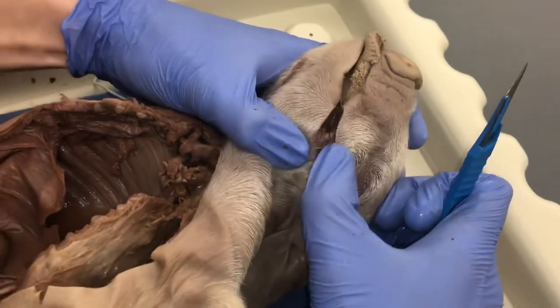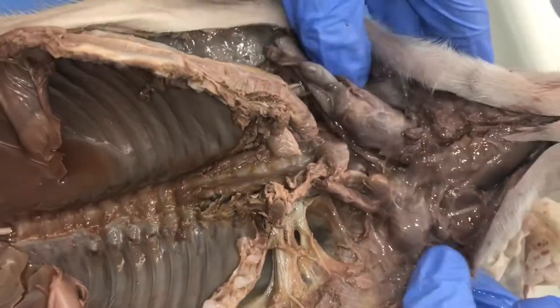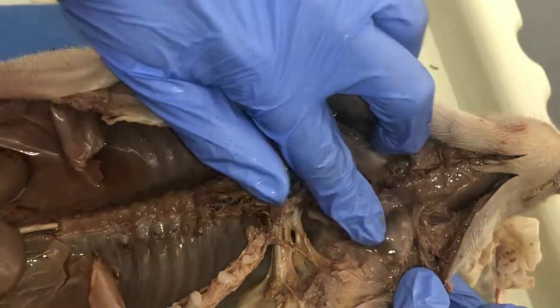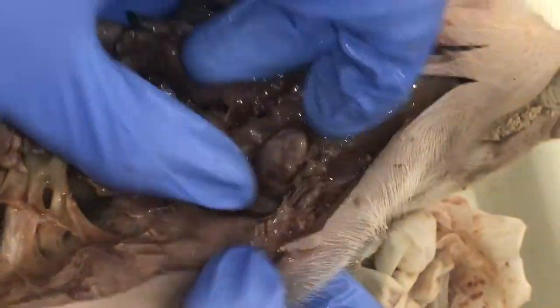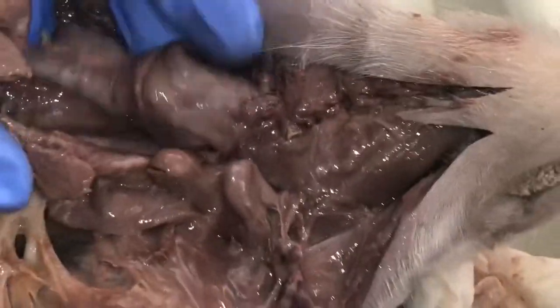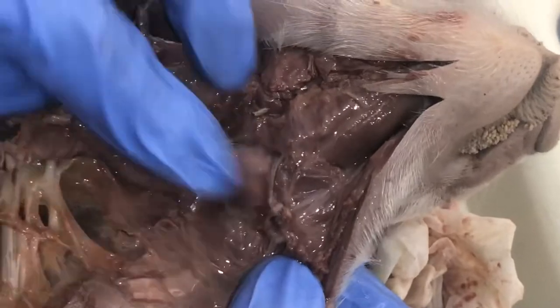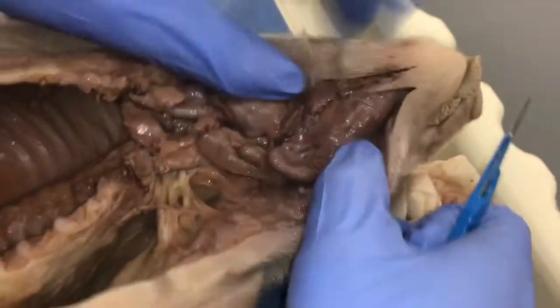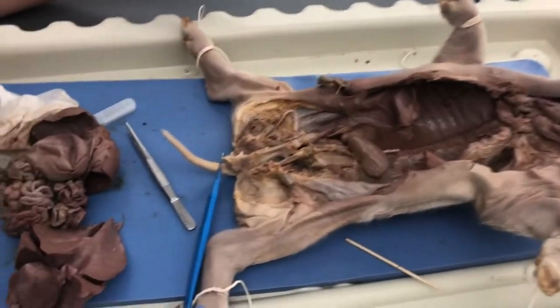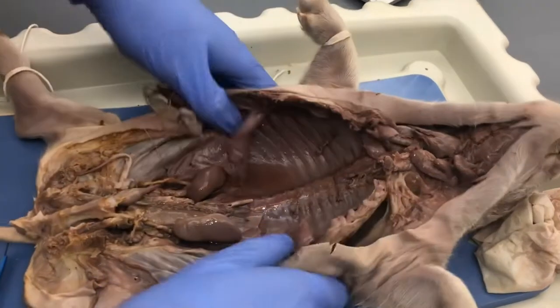The parotid gland should be somewhere by the ear, just under it. This bit right here could be the submandibular gland — or it might be part of the thymus; I'm not entirely sure. You can pull it out and see. I'll say that's part of the thymus, or maybe not — that's what the anatomy textbook is for.